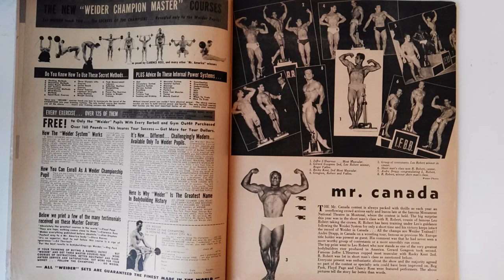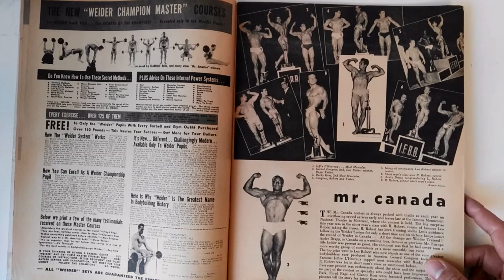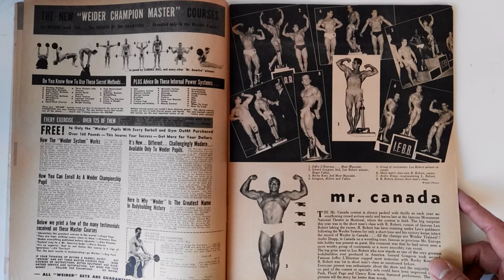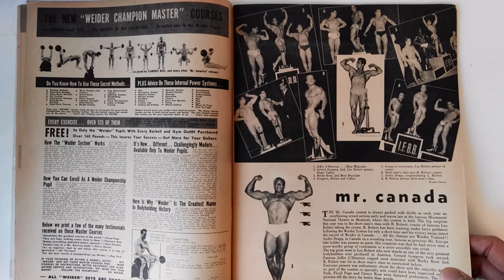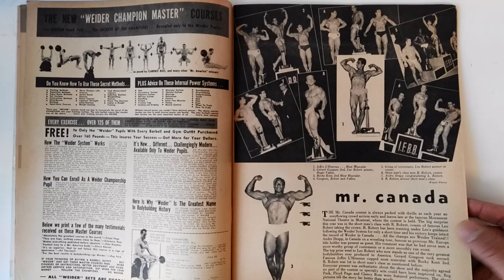I really enjoy it when I get contacted by family members of certain bodybuilders and they ask me for these favors — I'm really happy to help. If you are a relative of a bodybuilder from the past, you can always get in touch with me if you want more information, because I'm very happy to provide information on this kind of material.